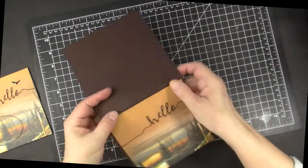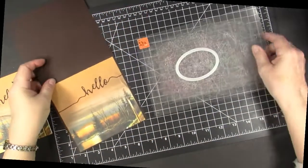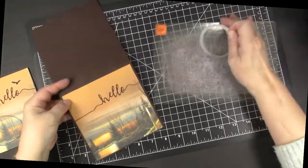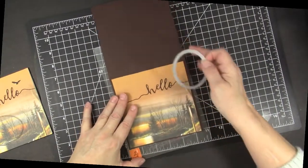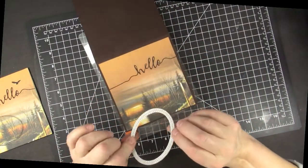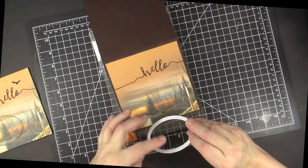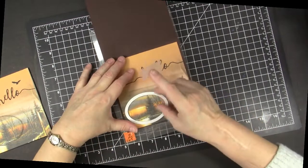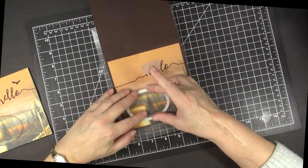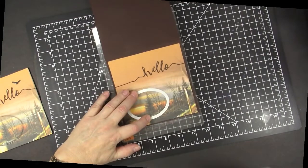I am going to cut a stitched oval out of the front in the part that I want to highlight. These double stitched dies are from Cat Scrappiness — I just love the inside and outside stitching, and that's the kind of die I use almost all the time. I just think it adds so much more interest than plain ovals or circles or squares.